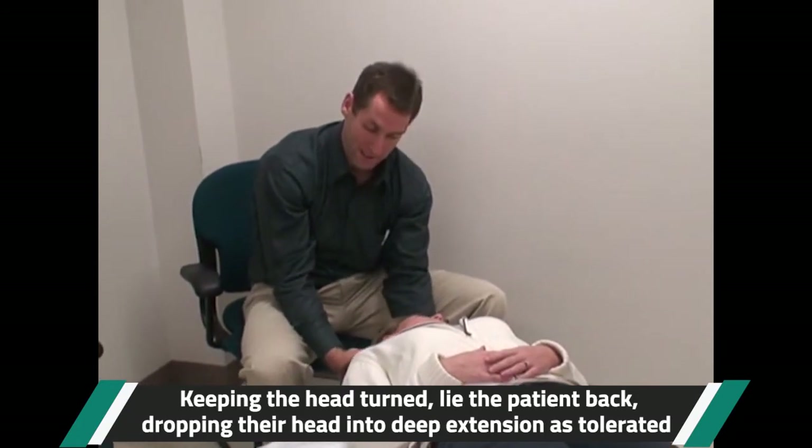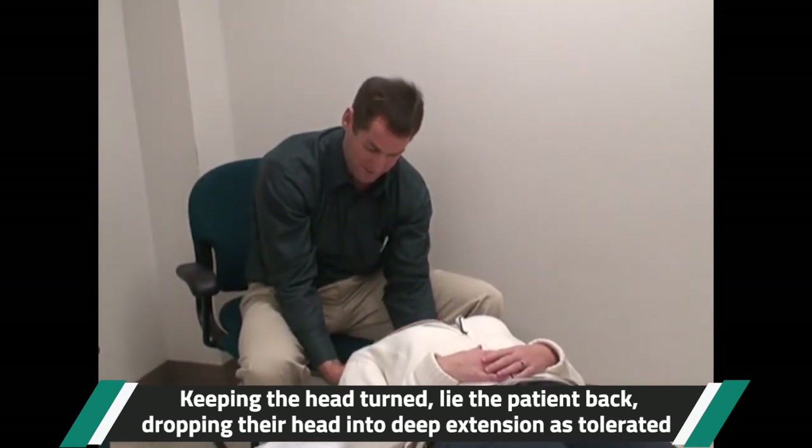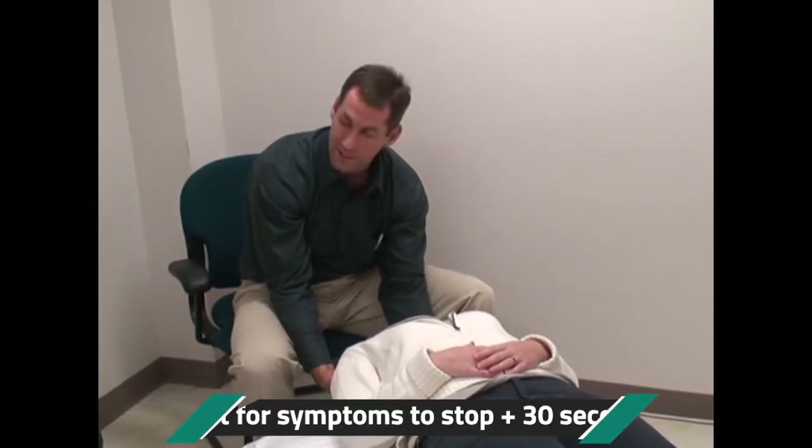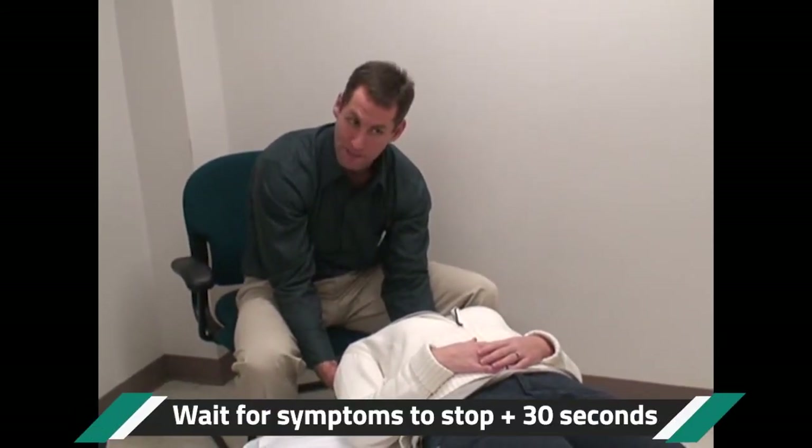With this modified way, you want the head to drop into deep extension, as long as the patient can tolerate it. So you sit here and wait for symptoms to stop, plus about 30 seconds.